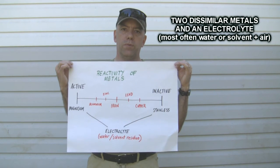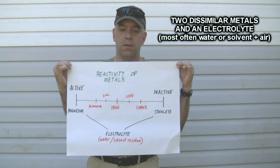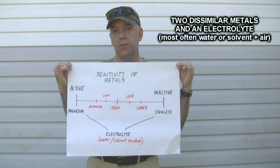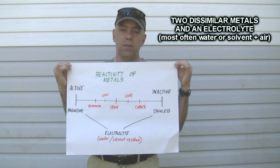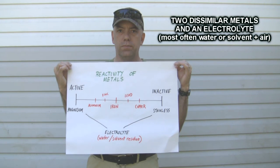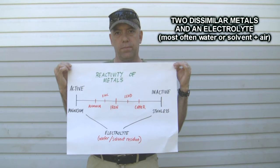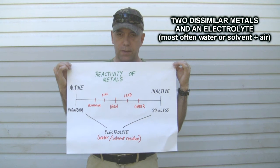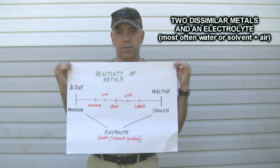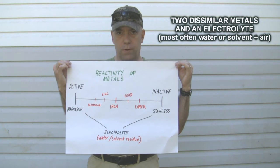If you don't remove one of those metals, you're going to have a chemical reaction. In this case, I'm talking about copper inside the bore of your rifle. You essentially have a battery and you don't want that in your barrel. It's going to have a deleterious material effect on your bore.